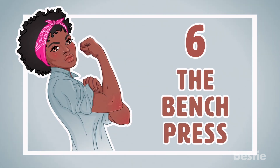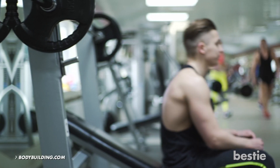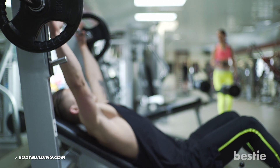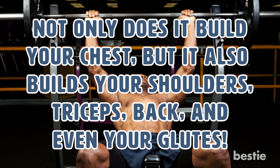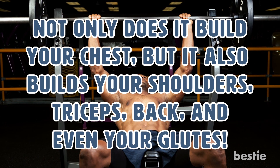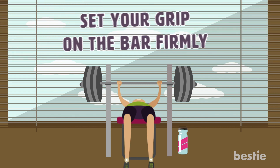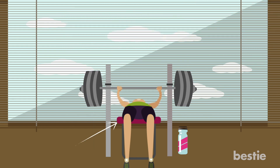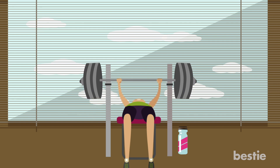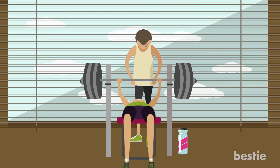6. The Bench Press. It's time to learn how to do one of the most popular exercises in the bodybuilding community. Bodybuilding.com states that this exercise is one of the most important for building your upper body — not only does it build your chest, but also your shoulders, triceps, back, and even your glutes. To do a proper bench press: position yourself under the bar and set your grip firmly, take a deep breath and unrack the bar, then move the bar downwards to your chest and push it back up as you tighten your glutes and drive your legs into the ground. Beginners should start with just the bar, and if lifting heavy, always have a friend spot you.